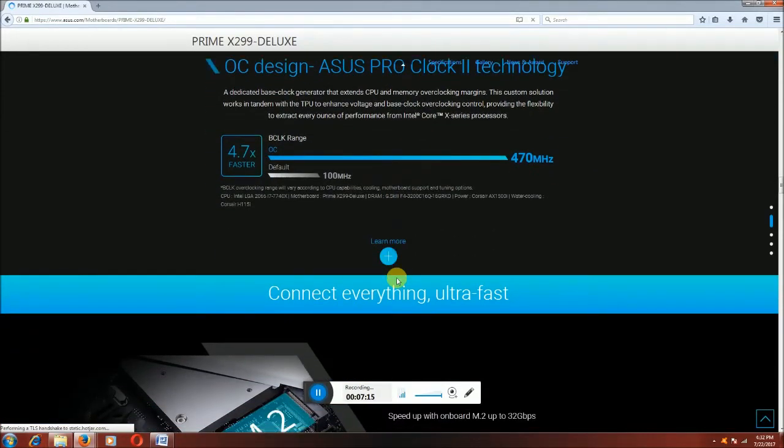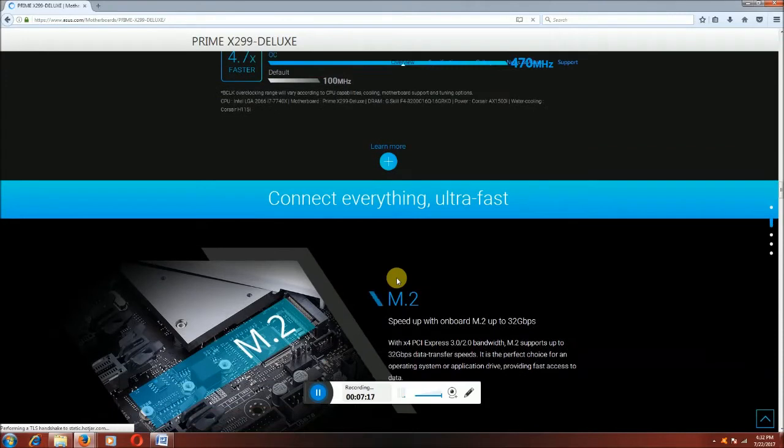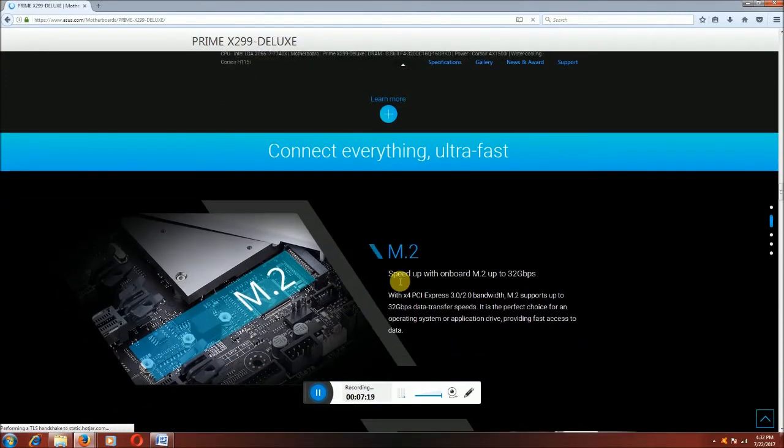OC design pro clock 2 technologies — this black range is OC 4.7x faster than the default 100 MHz. Connecting everything ultra fast. This session is the M.2 speed — onboard M.2 up to 32 Gbps per second data transfer with PCIe 3.0 and 2.8 bandwidth.